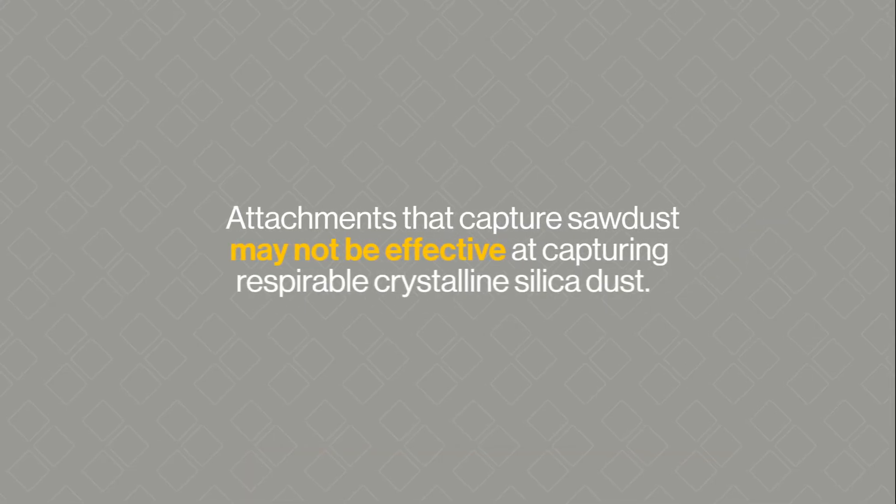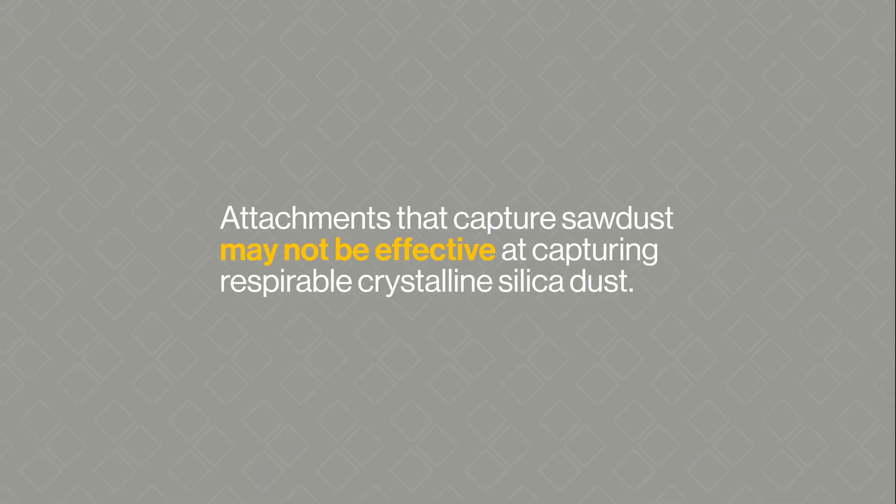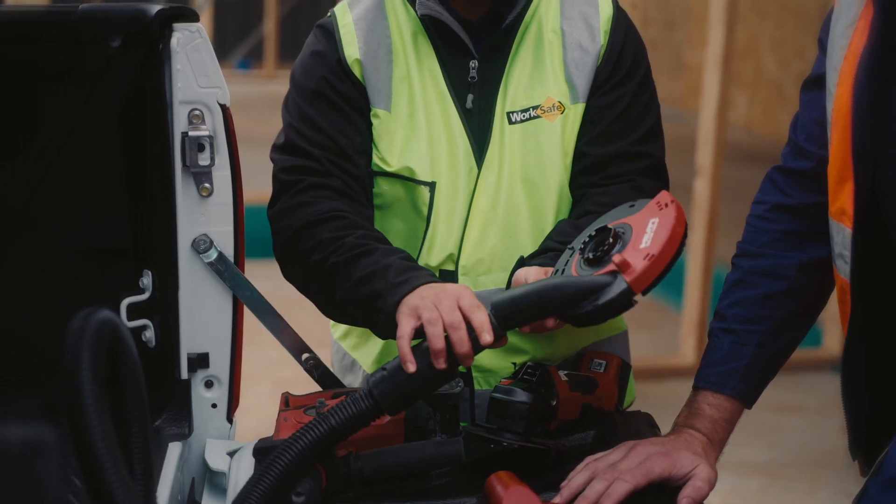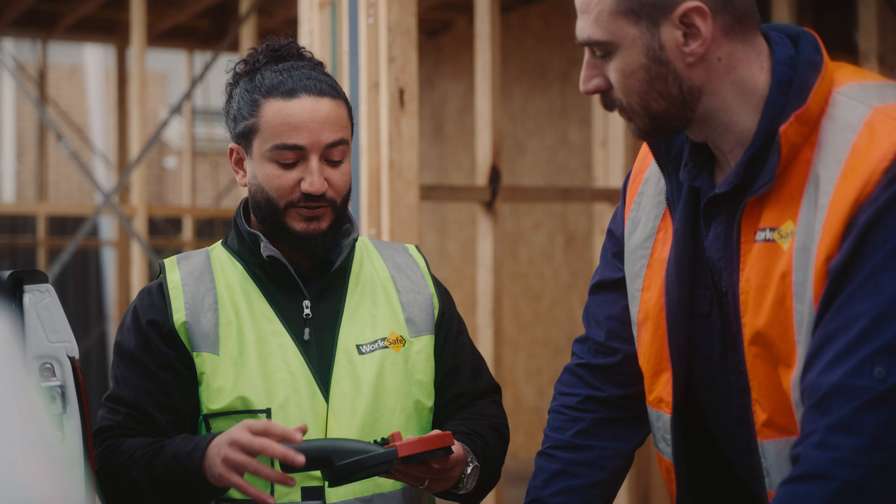Attachments that capture sawdust may not be effective at capturing respirable crystalline silica dust. It's important to ensure the on-tool attachment securely connects to the tool and the hose fitting. All connections should be fitted as the manufacturer recommends.